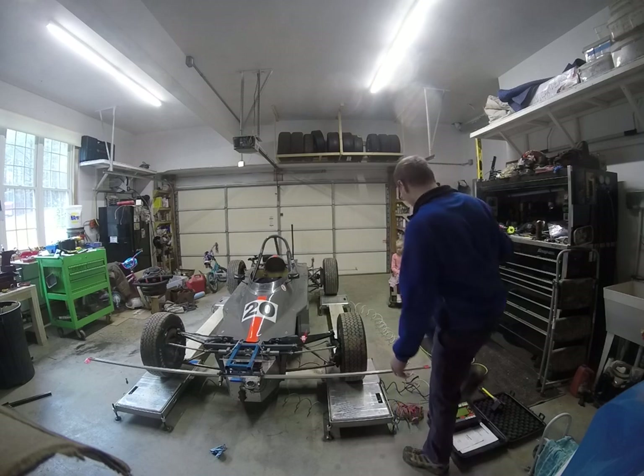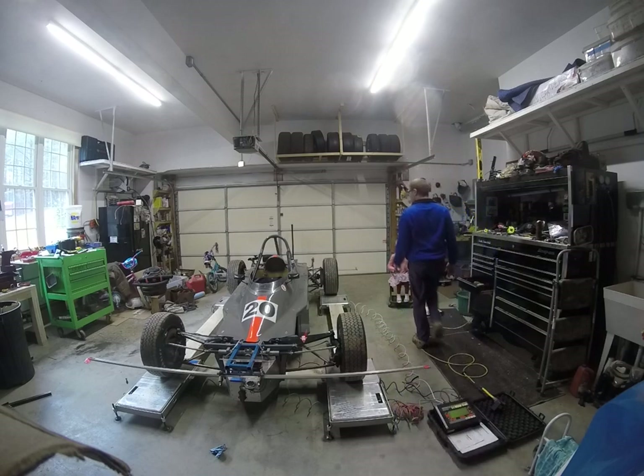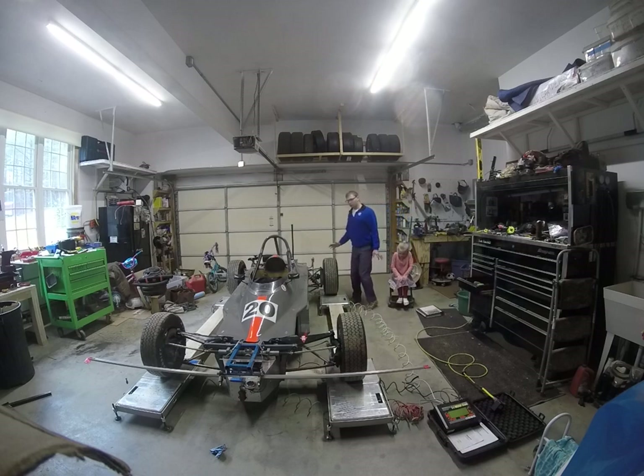So priorities as far as alignment goes: generally speaking, start at the back and work your way to the front. Set caster first, then camber, then toe.